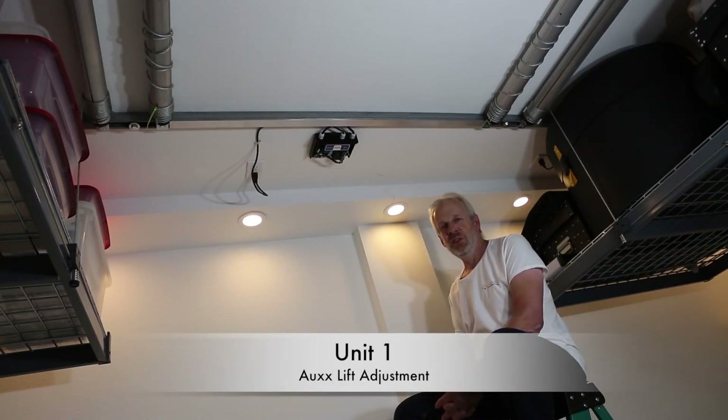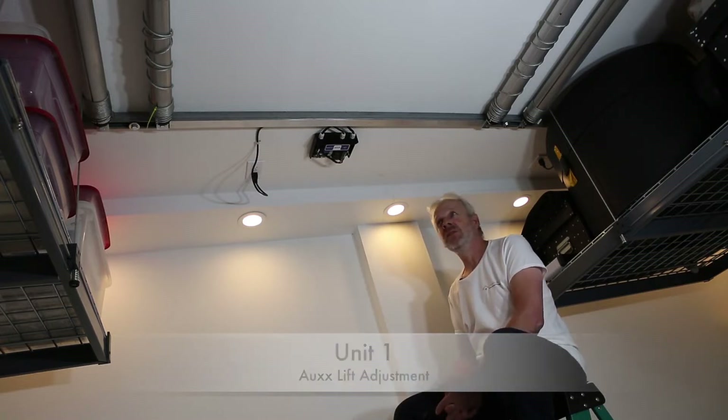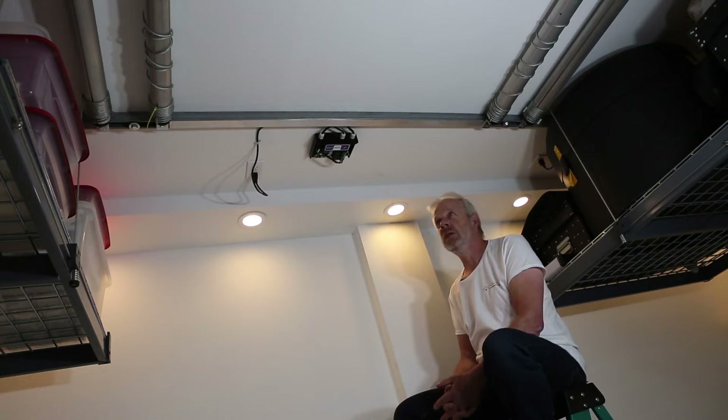Let's start with the first unit: Aux lift adjustment. We already assembled the motor and the structural — that's not a big deal.